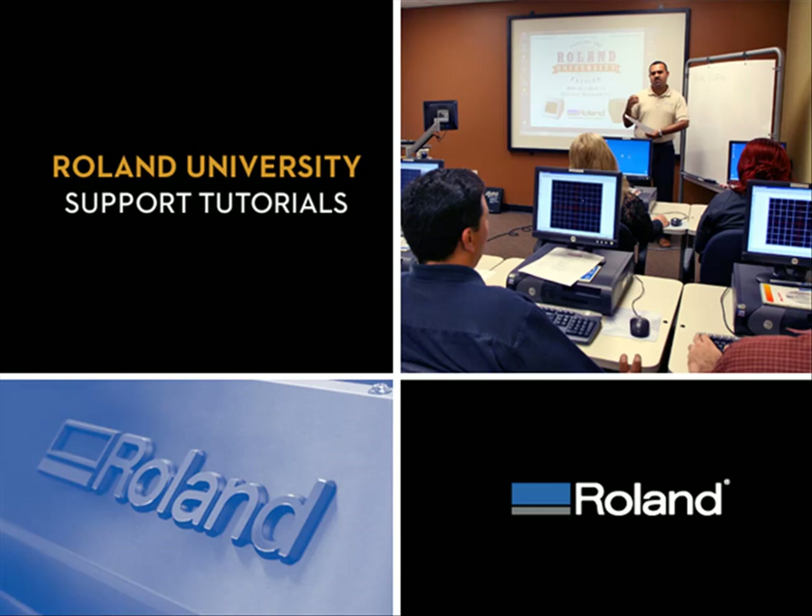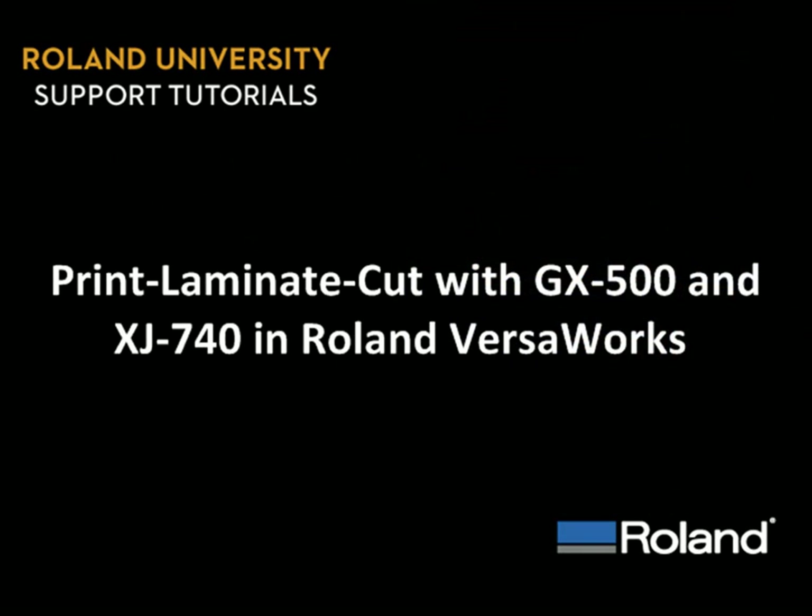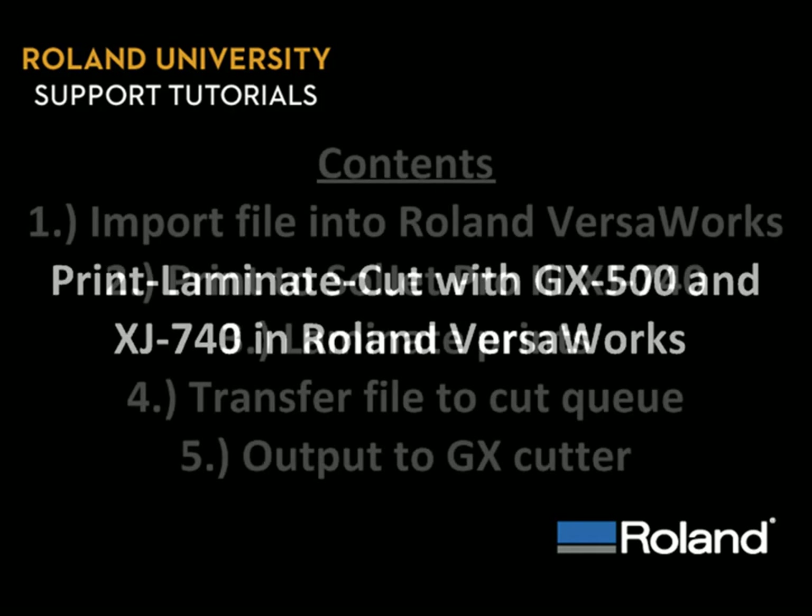Welcome to Roland University's Support Tutorials video series. Today's lesson will be Print, Laminate, Cut with GX500 and XJ740 in Roland VersaWorks.